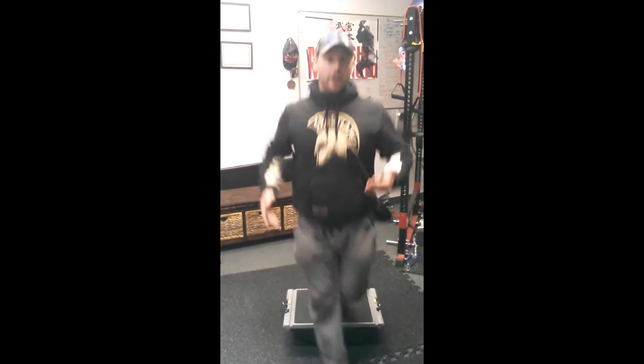Remember, there are two motors on an IO Hogboard — one on the left, one on the right. You can use them to your advantage.